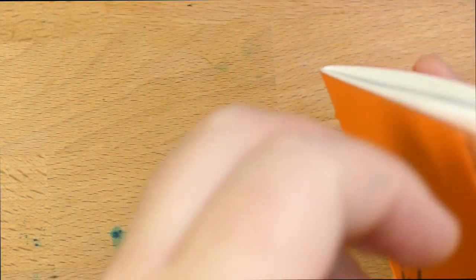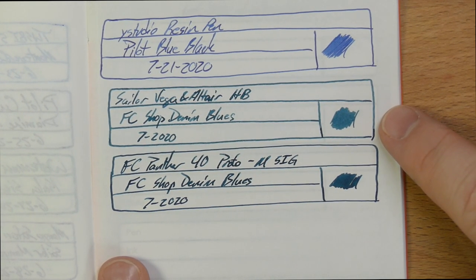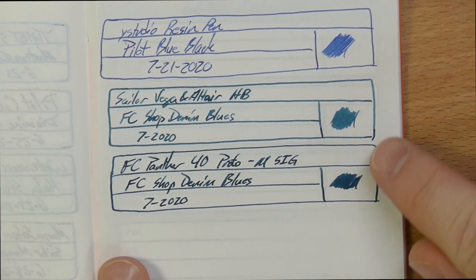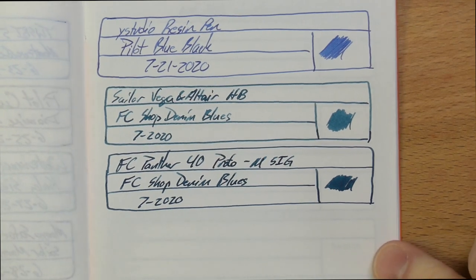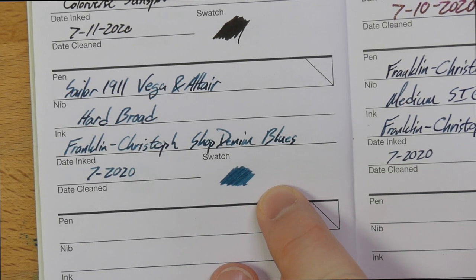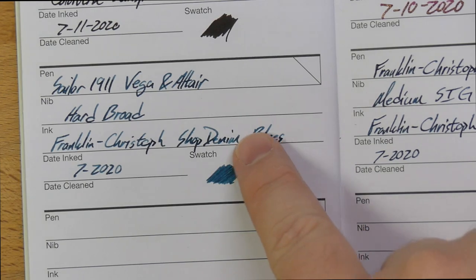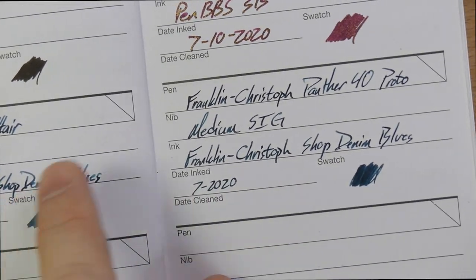Here it is in an ink journal. I actually just wrote these today because I filled up this pen and didn't write down what I had filled it with. You can see there's quite a bit of difference here between the Vega and Altair Hard Broad from Sailor and the Medium Sig. The Medium Sig is much darker and a little bit more green in character, whereas the Sailor actually looks more denim-y and is more true to the name of the ink. This is one of those inks where the nib and the paper are going to be pretty important. This is an Inky Fingers currently inked notebook with wheat straw paper. The Medium Sig has better flow than the Sailor, which is a little bit on the drier side. I prefer the Sig — and that's good because that's mine and the Sailor is Audrey's.